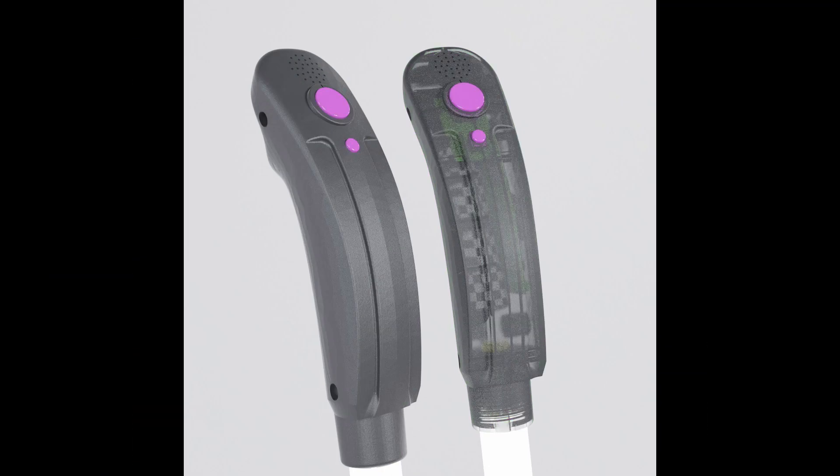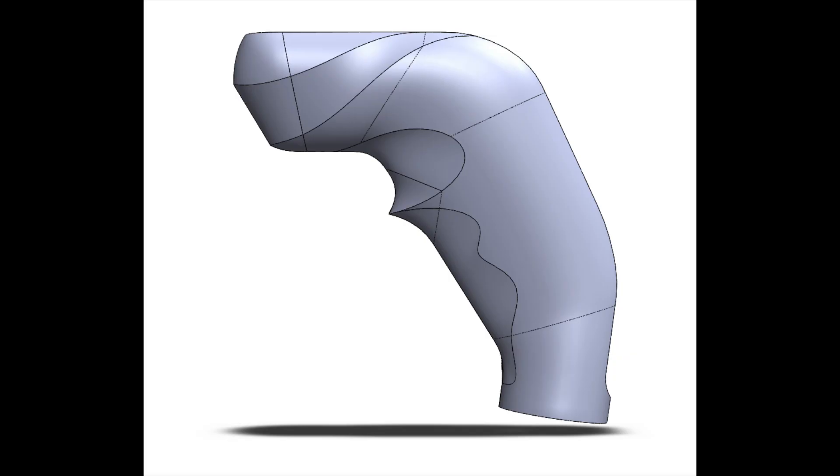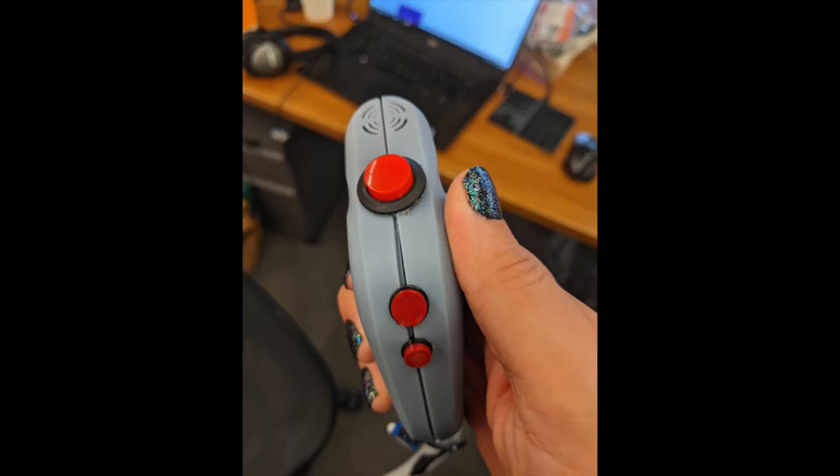Thanks for watching. We hope it was interesting for you to see just how much work it took for us to improve the handles and controllers over time. Look forward to our future update where you will see what the final Lightpong actually looks like.